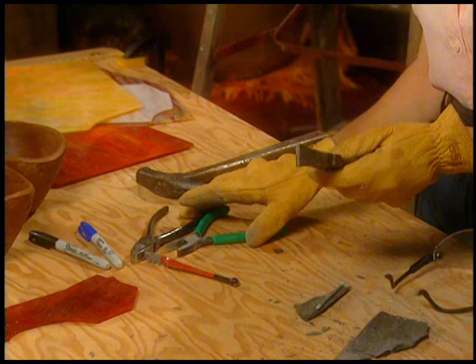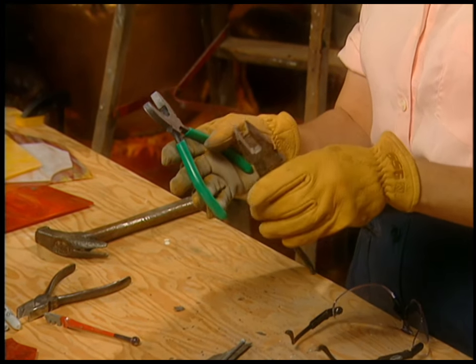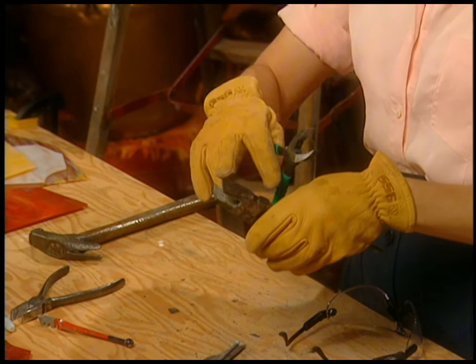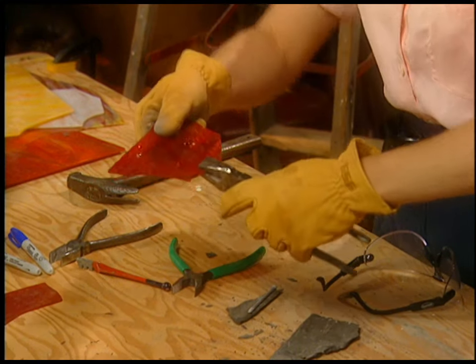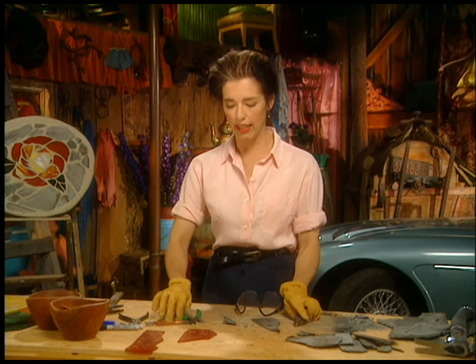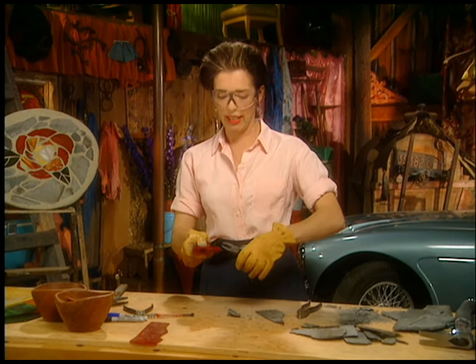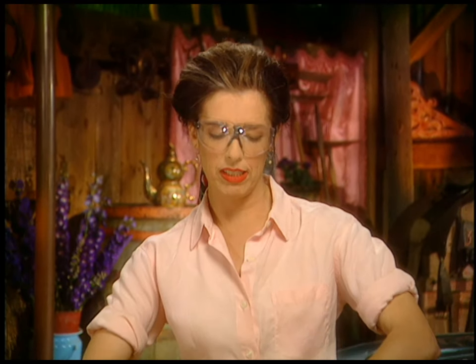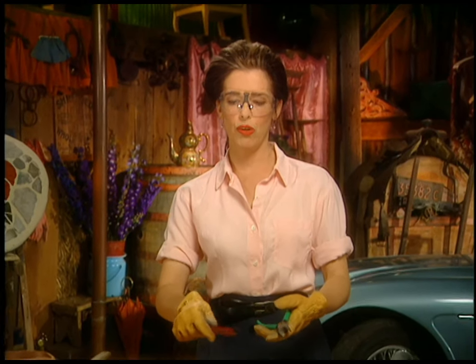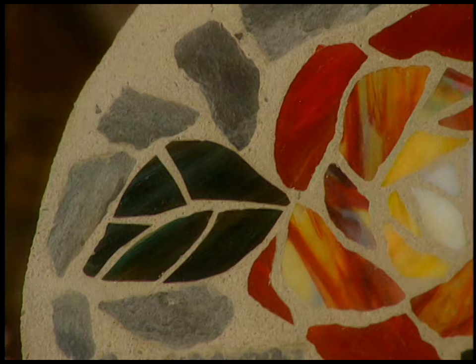You'll also need these pliers. You go to a stained glass shop and get them. There are two kinds you might want to have. These are breaking pliers — they've got a nice wide head and they're used when you've scored the glass and you want to just clip it off. And then these are called grozers. They just nibble away at the glass so that you can adjust the shape. You can tweak the shape of the pieces that you've cut, and they can also be used to de-sharpen the edges, because you don't want anybody's little bare feet cut on the glass stepping stone.